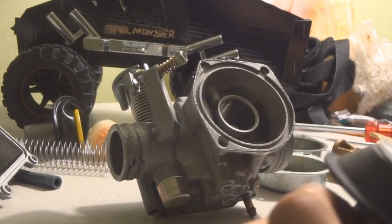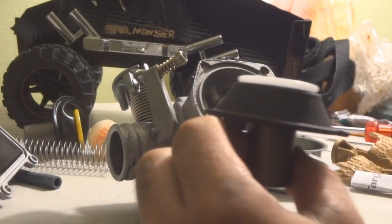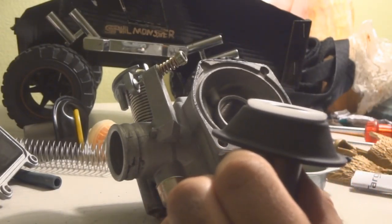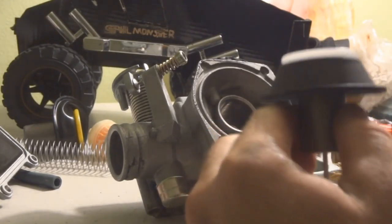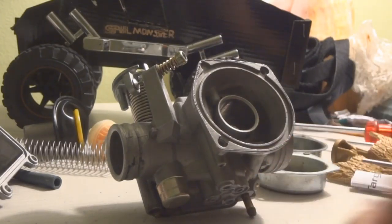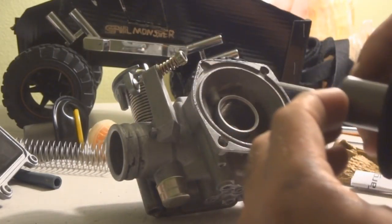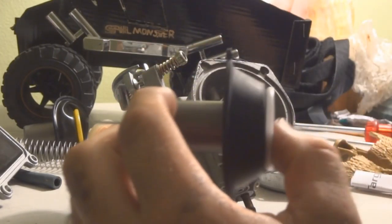Today we're going to be talking about problems on scooter carburetors. This carburetor here is for a 150cc and the problem we have is this is the correct size diaphragm for this carburetor. I'm going to put it in there and show you.